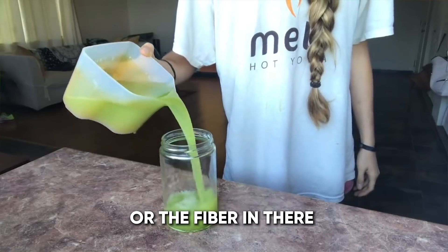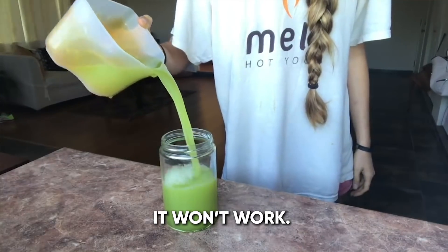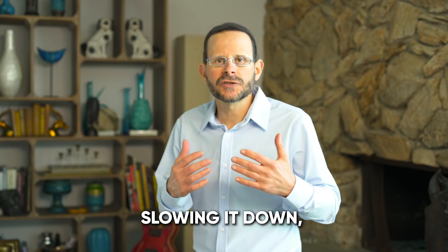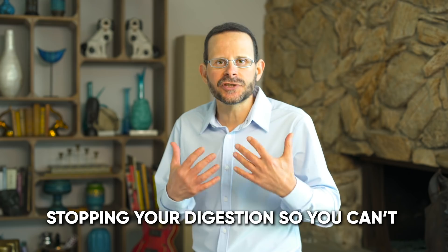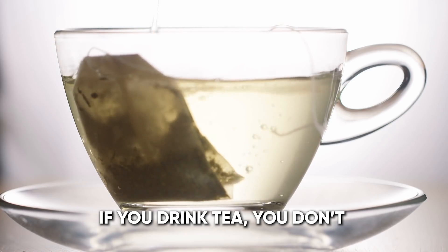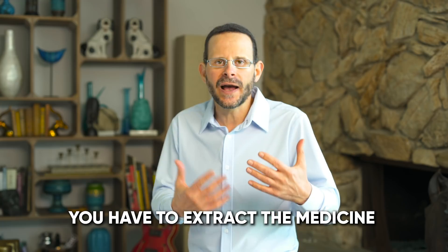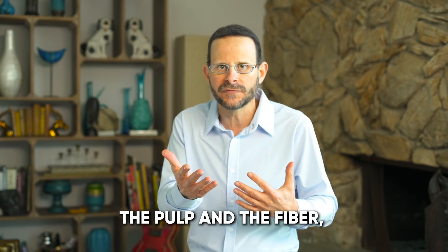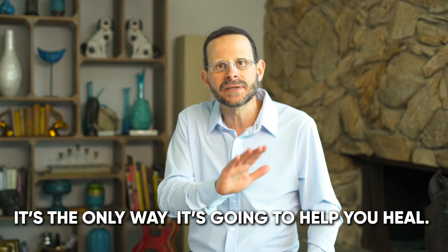The reason why you have to juice celery is because if you leave the pulp or the fiber in there, it won't work. When you leave the fiber and the pulp, you're trapping the medicine, slowing it down, stopping your digestion so you can't get the medicine to work. If you drink tea, you don't eat the tea bags. You have to extract the medicine out of it and consume it without the pulp and the fiber. It's the only way it's going to help you heal.